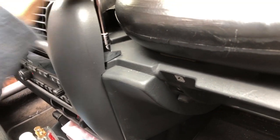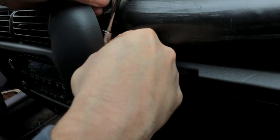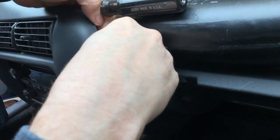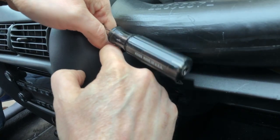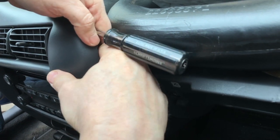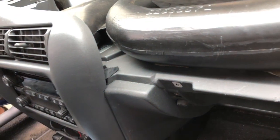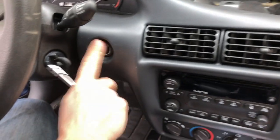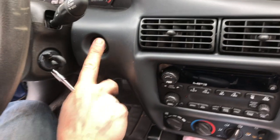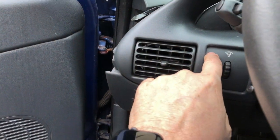Now this trim piece is ready to pop off from the radio area, but it's held on with a connection for the cigarette lighter or accessory power, and also with the connection for the headlight dimmer switch. We need to disconnect these two as well.